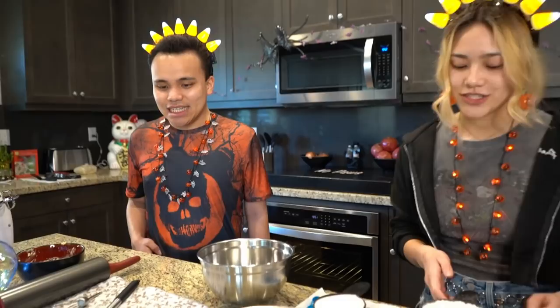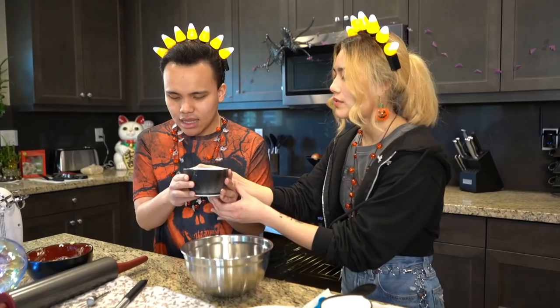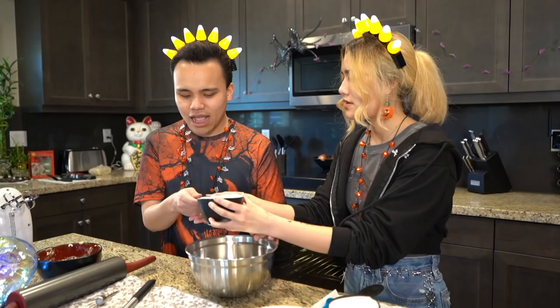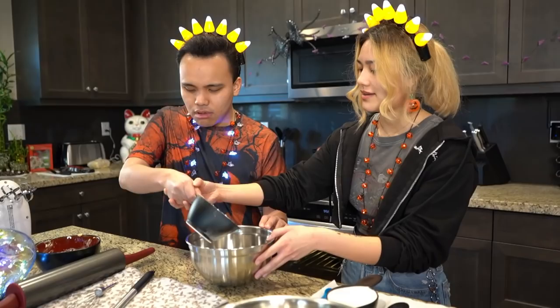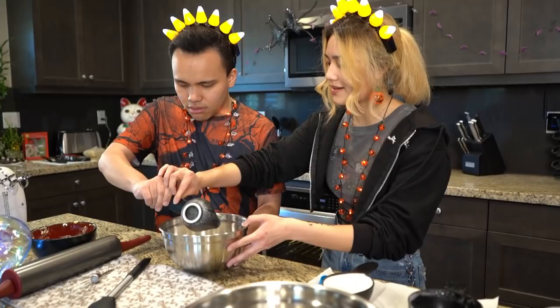Let's start making them! So Cody, I'm going to give you two cups of gluten-free flour. Grab it — the bowl's right here, grab it by the handle. Pour it into the bowl — there it goes! And here's another half cup of flour, pour it in there.